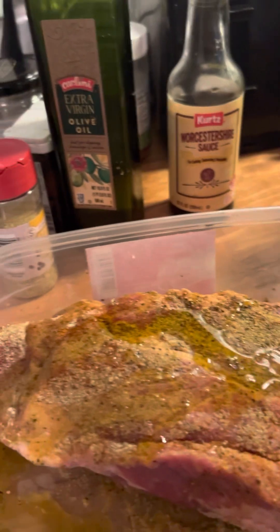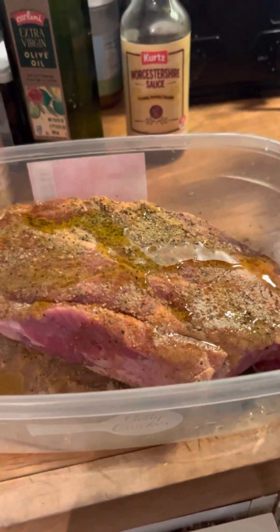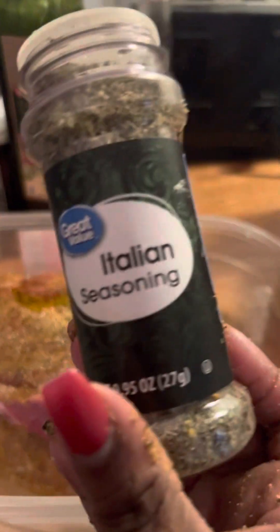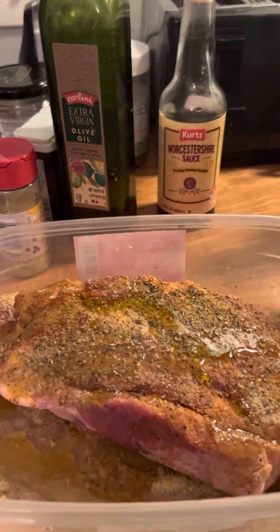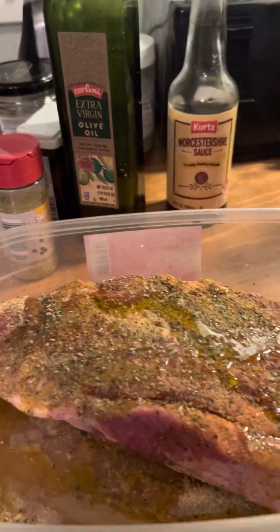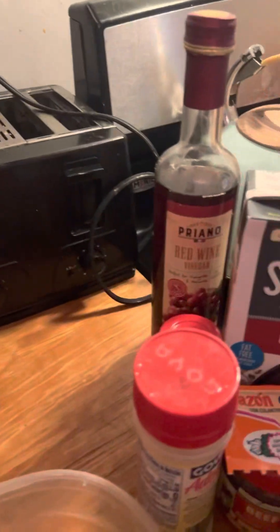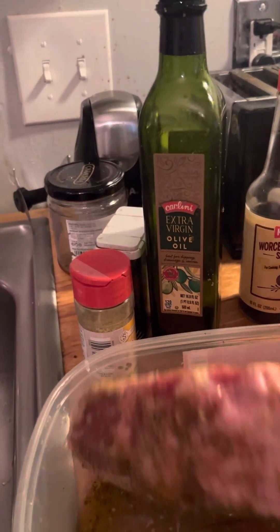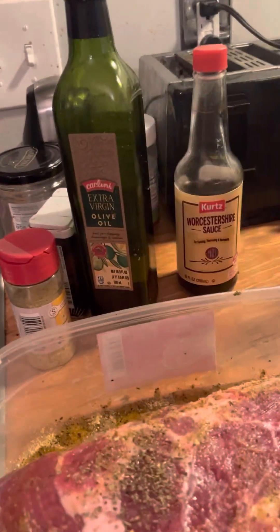I know that didn't seem like much, but we're gonna put some Worcestershire sauce in it too. We got our Italian dressing first, some Italian seasoning, and we're gonna put some of this red wine vinegar in next — put a little bit in here then pour it on top of the meat.